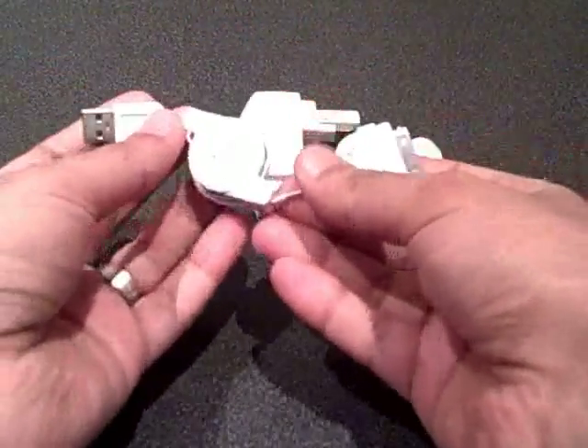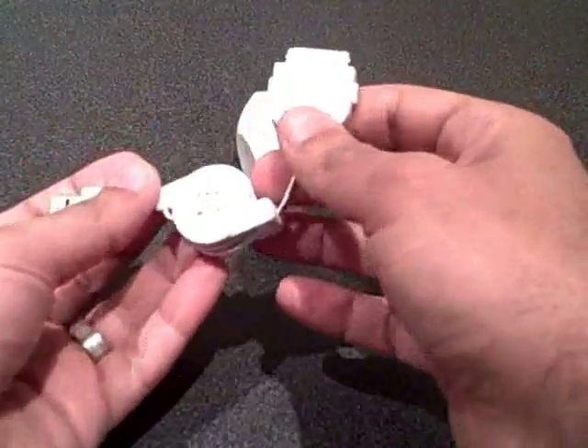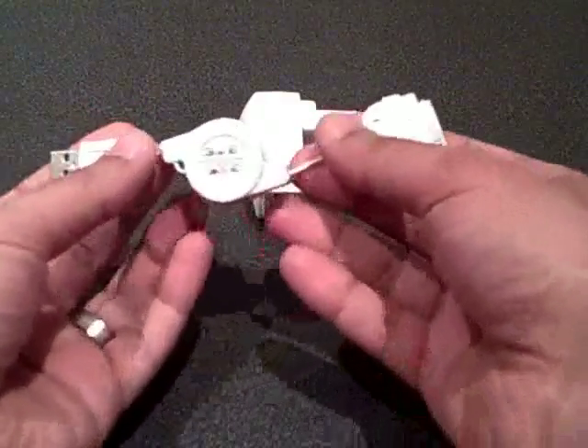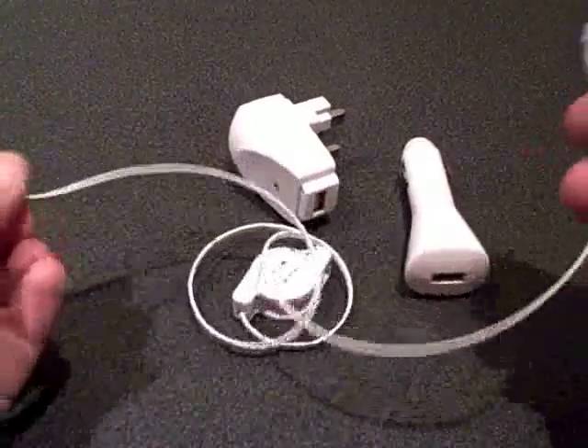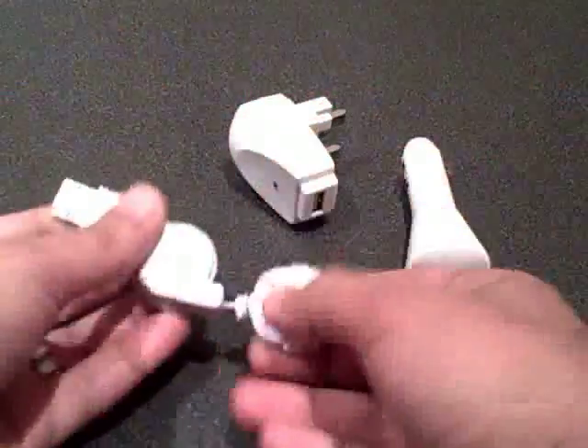Basically, the kit itself comprises of a cable, which is fully retractable. It's the normal iPod newer generation interface, and it can be used as a data cable. You can retract up to about 80 centimetres, and just another tug will bring it back again.